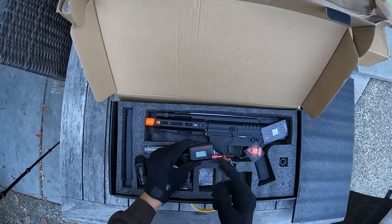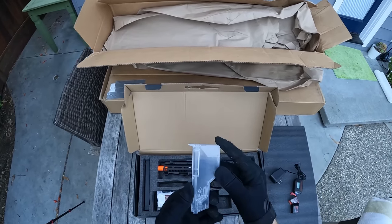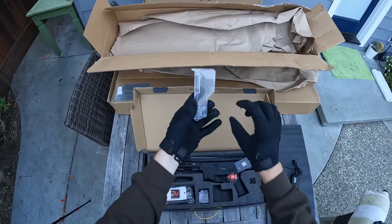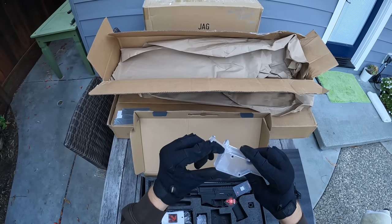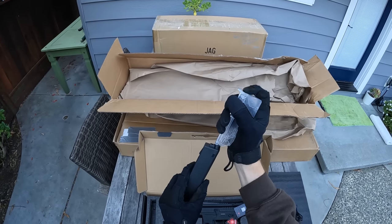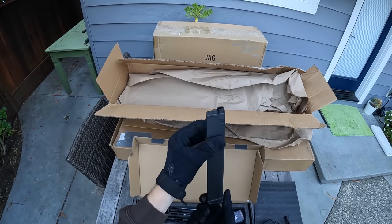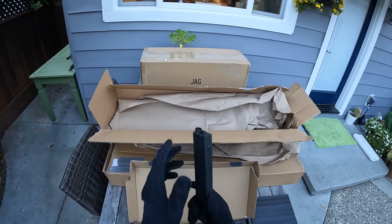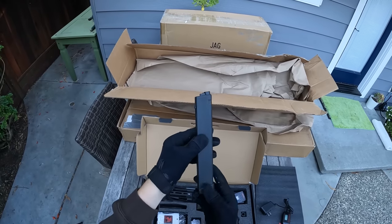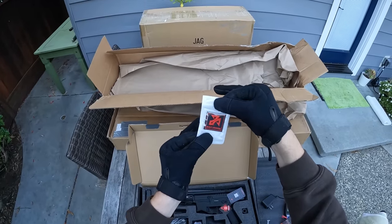It looks like we also come with a handy speed loader — this one looks like it holds more BBs than normal. The speed loader I've been using for years holds maybe 80 to 100 BBs; this one looks like it holds maybe 150 BBs. You just open the top, put the BBs in, close the top so they don't fall out, then press the BBs into the airsoft magazine. The magazine included has a cool logo on the bottom, looks like an MP9-style mid-cap magazine — probably better for rate of fire. We also got a cool little Zion patch.